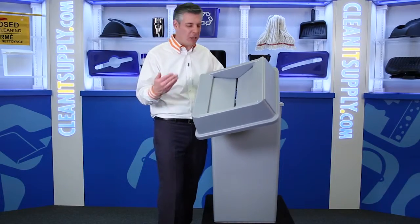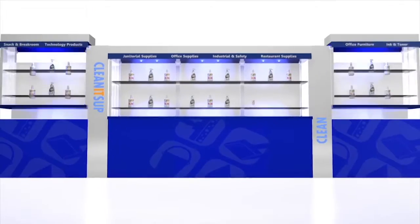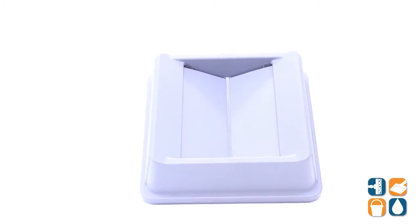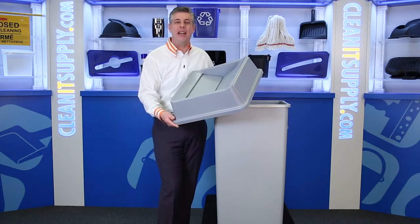Hey, this is Danny D on CleanIt TV, and welcome to the Rubbermaid 2664 Untouchable Square Swing Top Trash Can Lid Detail Product Breakdown, available at CleanSupply.com. This is the Rubbermaid 2664 Untouchable Square Swing Top Trash Can Lid from Rubbermaid Commercial. Let's break it down for you and tell you what it's all about.